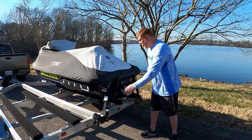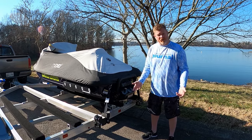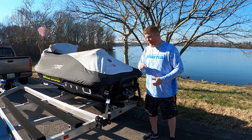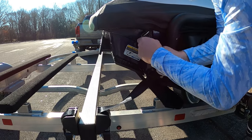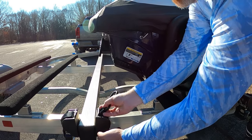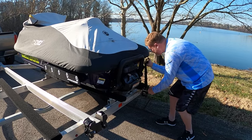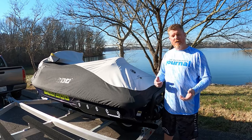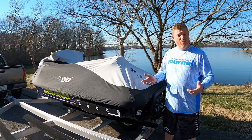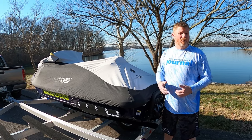Second, you're going to want to remove your tie-down straps. Whether you've got some ropes or some motorcycle straps, you're going to want to disconnect your ski right now. Now we can take our cover off. You can either store it in the front bin of your watercraft or just put it in the truck and put it on when you're done.